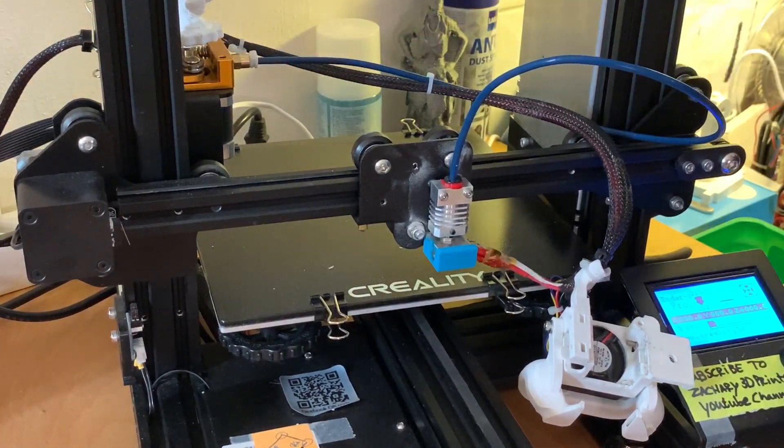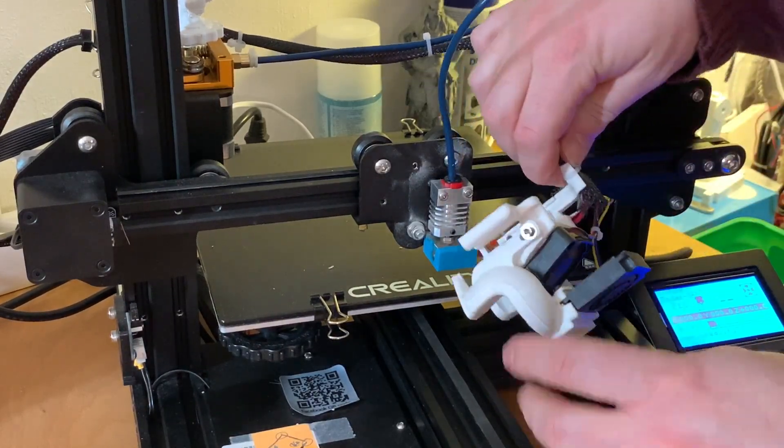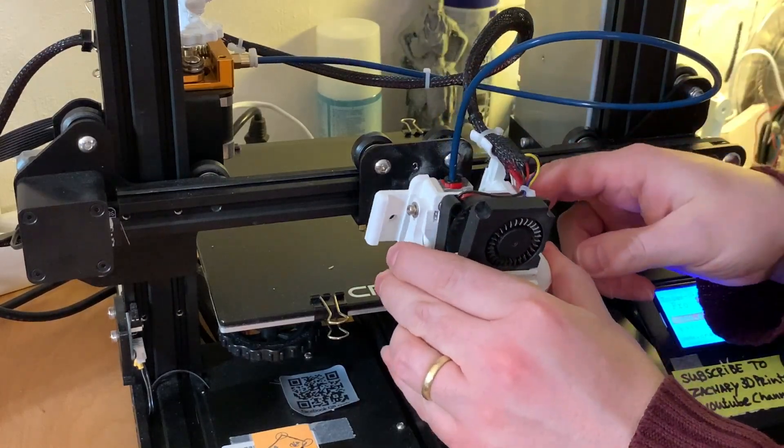Just a little tiny bit of movement, but that's okay. Now the part is going back on.